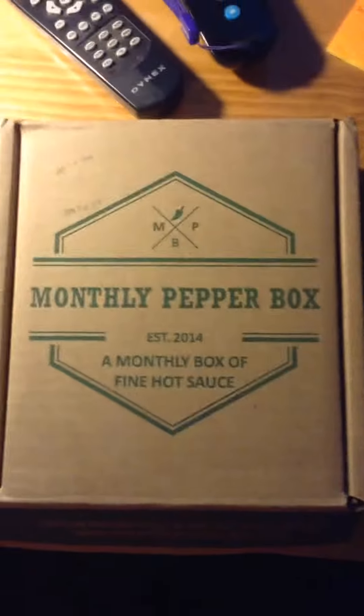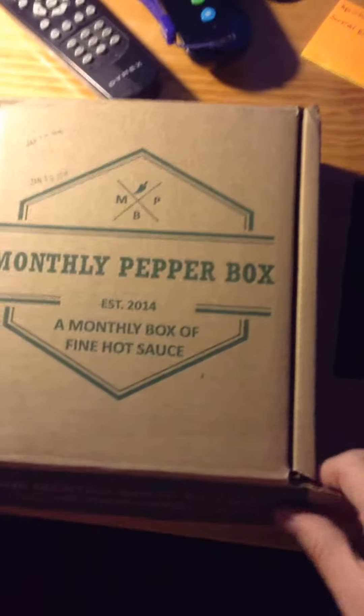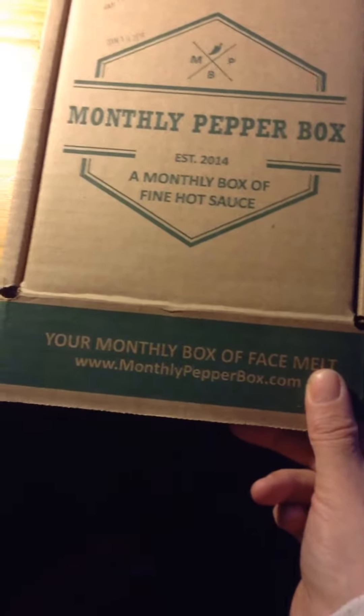Welcome to Disabled Mom's Life. Today I got in the January monthly pepper box, which was established in 2014. This is a monthly box of hot sauces and fire sauces. Here's the website.